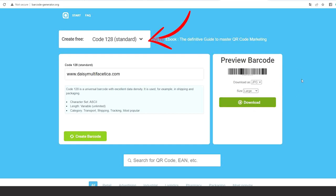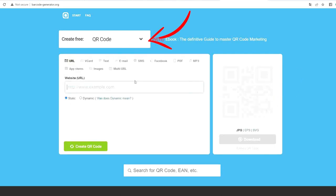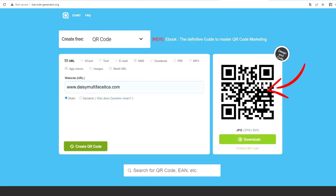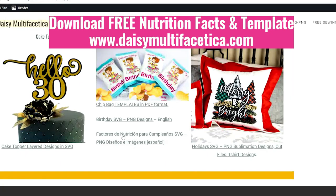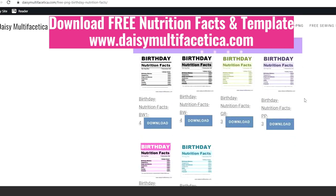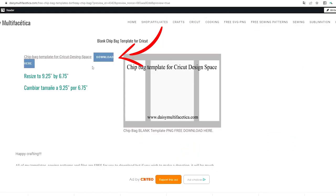This is a standard barcode. Select QR code above and do the same process and it's ready. Now to download the free nutrition facts and free template, visit my blog. Find the link in the video description down below.